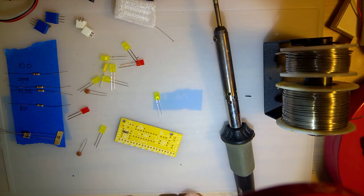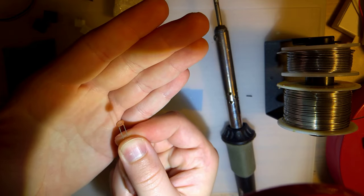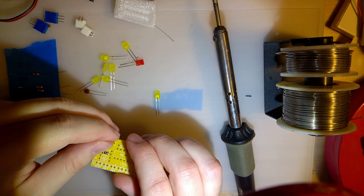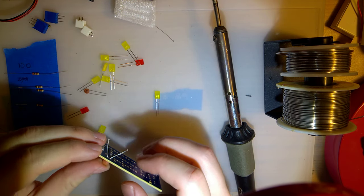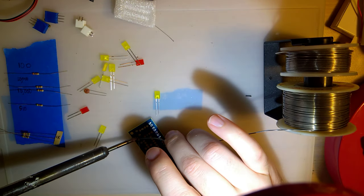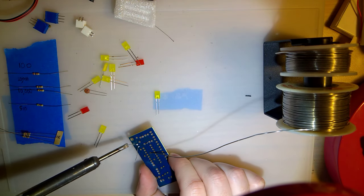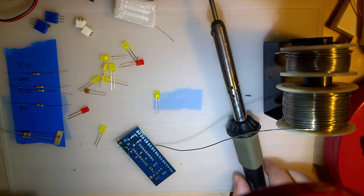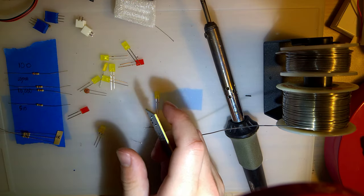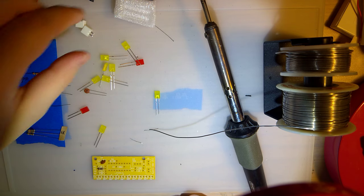Next up, let's do this capacitor. With these guys, polarity doesn't matter. I'm pretty sure these are tantalum capacitors, and for these, polarity also does not matter. As far as soldering goes, we want to heat the joint with the iron and then apply solder into that joint. Once you've got that down, go ahead and trim these leads off. You can leave the leads as long as you're 100% sure they're not going to short on anything — but I'm not, so I'm going to trim them off.